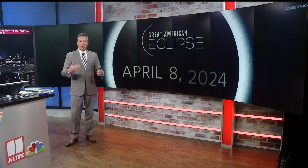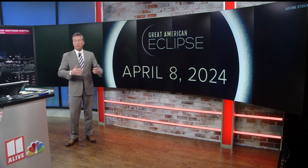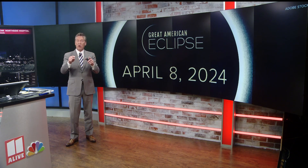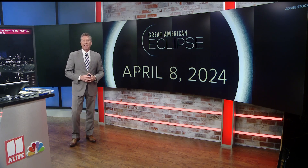We're going to be doing a lot of stories between now and April 8th to get you prepared for viewing this partial eclipse in our area. We're also posting those instructions online — if you didn't get all of the steps for making that solar viewer or shadow box, we'll have that at 11alive.com.